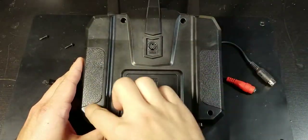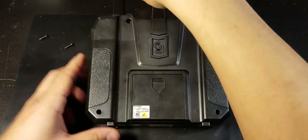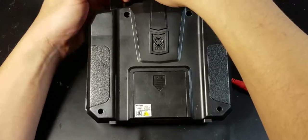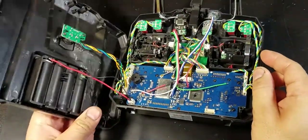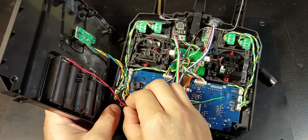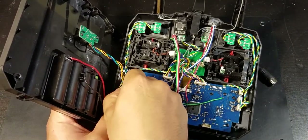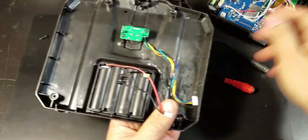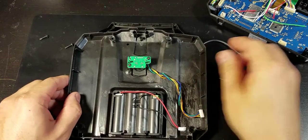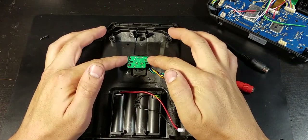First, you're going to want to remove the four Phillips screws from the back — I've already done that — and then open it up. There'll be two plugs that connect to the circuit board: one is the power and one is to the trainer port. I'll put that aside.